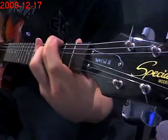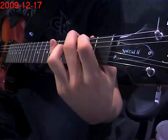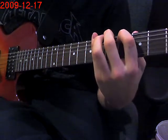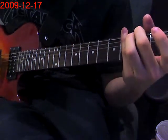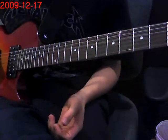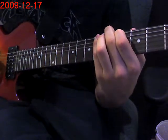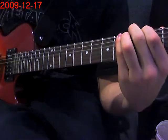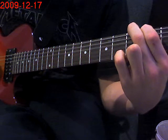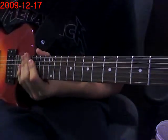Then you do the same with your middle finger on the 3rd fret of the 6th string and your index finger on the 2nd fret of the 5th string. Then it's a 3, slide to 5, and you hit an open 4th string. Then the same thing again: 3, slide to 5 and an open 4th. So that's it for Sanitarium.